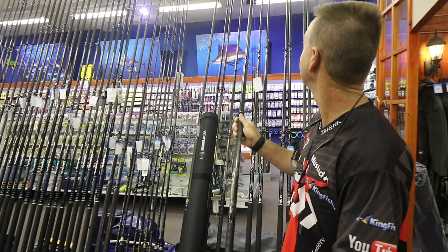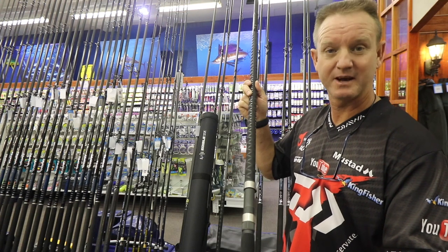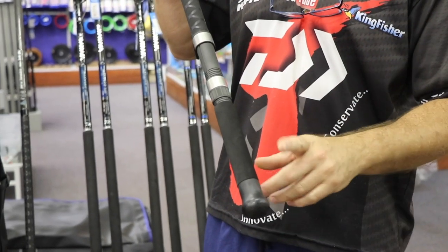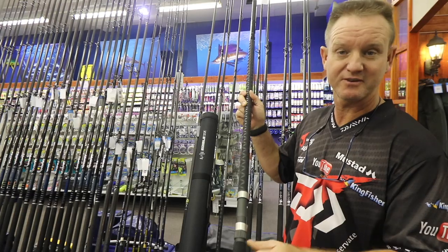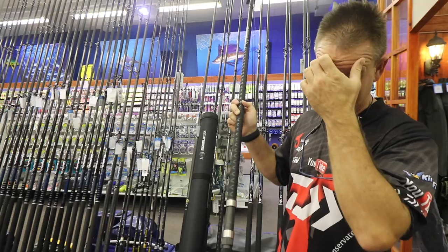I'm just going to run through the specs quickly so you get a better feel for it. We've got our butt cap which is made of rubber so it doesn't damage your bucket, and EVA for comfort when you hold the bottom section of your rod while fighting a fish.